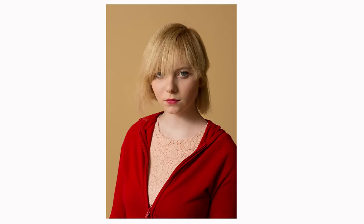So with that set up, we'll take a shot. And now you can see the difference — the background is separated and I've got a full wraparound light. The shadows are very subtle, and that's going through a reflective umbrella.